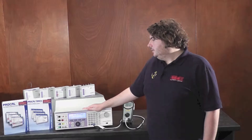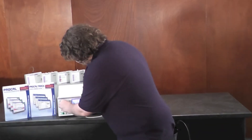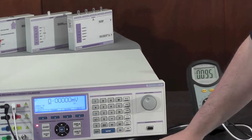Hello, my name is Jonathan Bailey and today I'm going to introduce you to the 3000A series multi-product calibrator. These calibrators are incredibly simple to use — simply plug in your meter and type in the voltage.